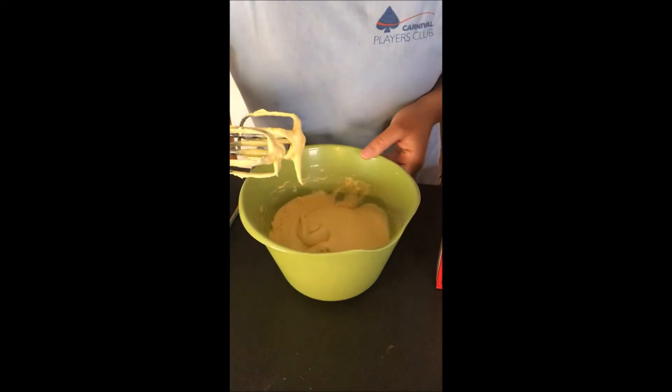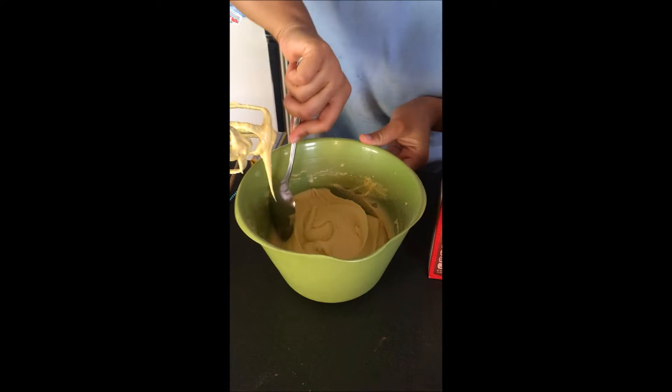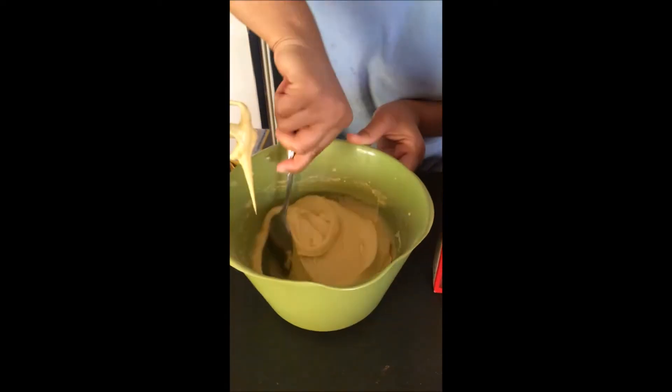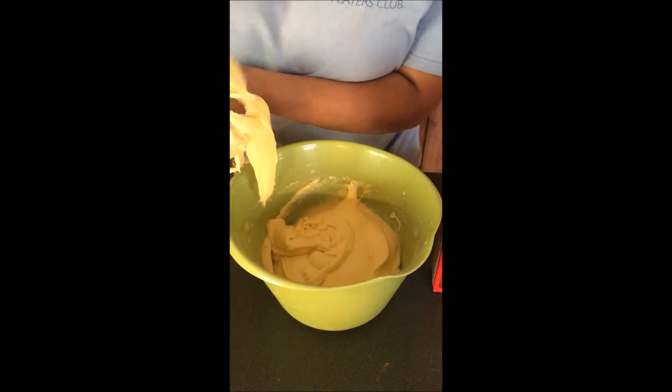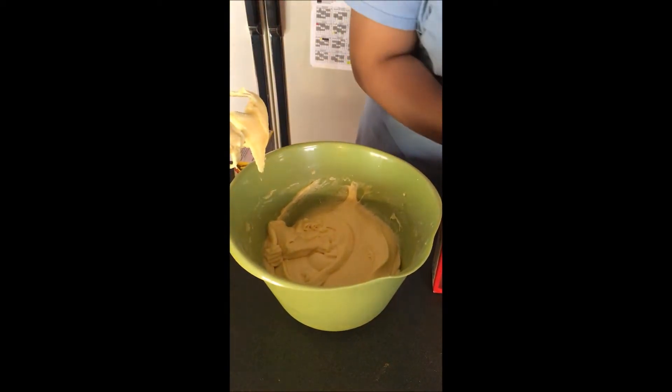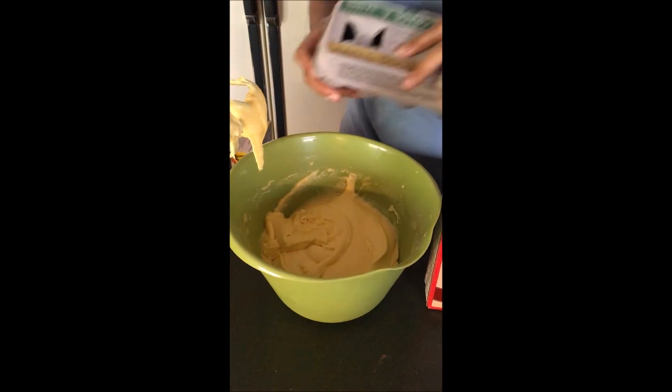Now you want to just scrape down the sides of your bowl to make sure everything is well combined. Next I am going to add the three eggs that it calls for.